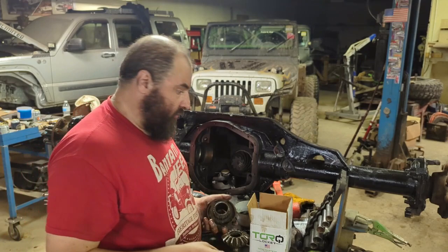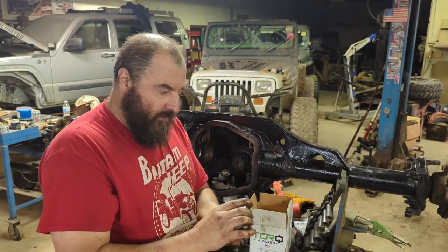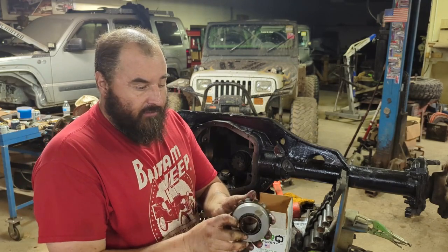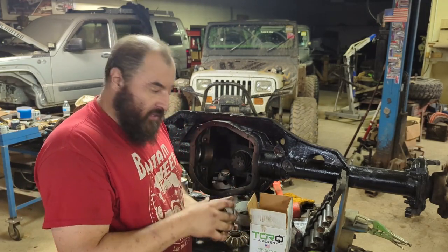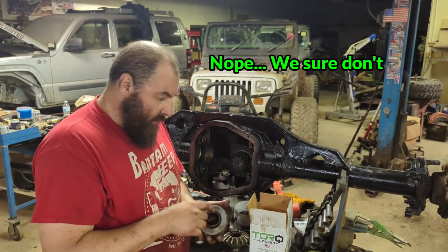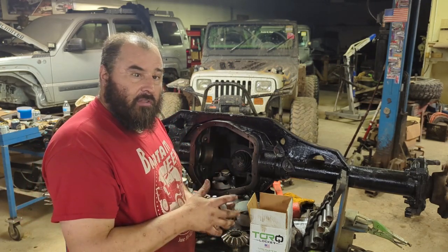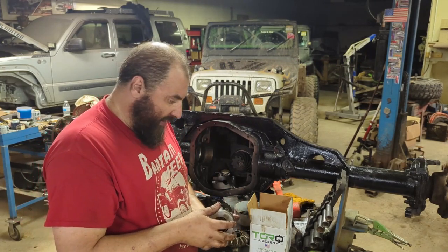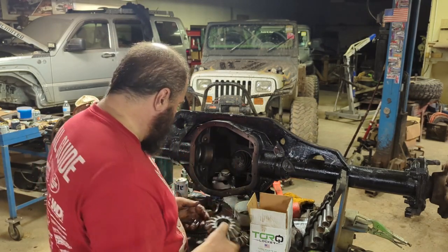Now that all the clutch packs are removed, we're going to take one of these spacers — it's just going to live where the clutch pack used to live. I don't believe we need any of the original thrust washers or that spring plate, because this system comes with its own springs. I measured the thickness and this spacer is a little bit thicker than all the clutch packs and the thrust washer combined, so we're not going to need any of that. We can drop this back in.